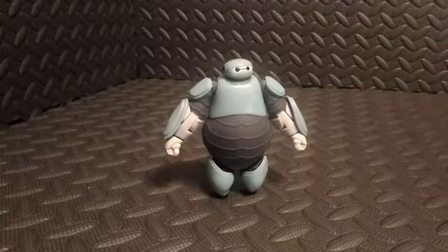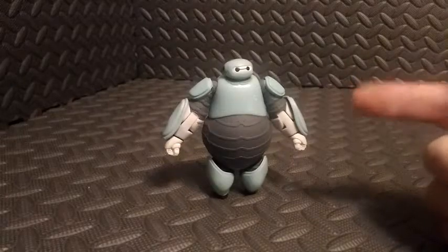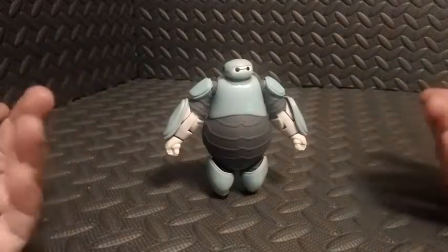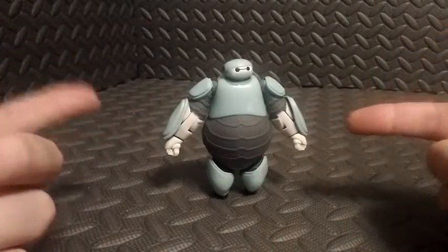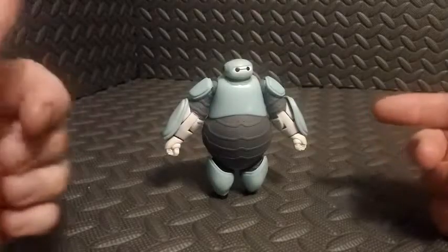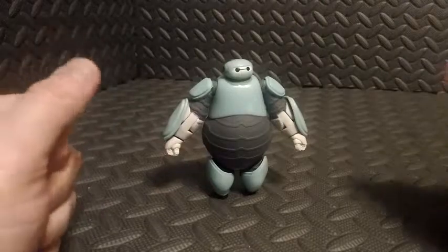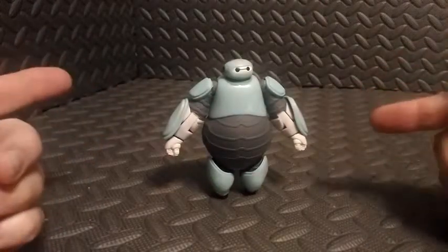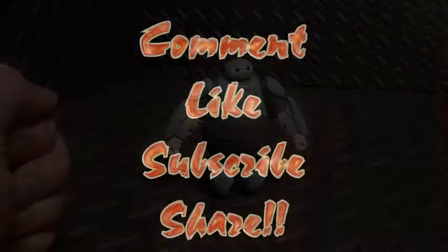So there you have it — just a quick little review. If you have any questions please let me know down below. If you're a fan of Big Hero 6 I do recommend picking this up. Baymax by himself is awesome so I can't not recommend any of these toys. Go ahead and pick this guy up, and as always thank you for tuning in — please remember to comment, like, and subscribe, and until next time we'll talk to you later.